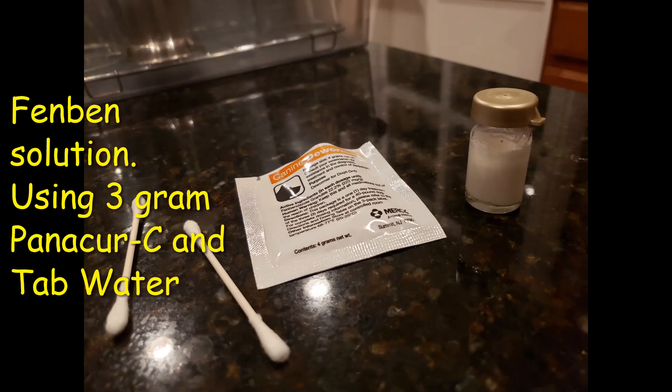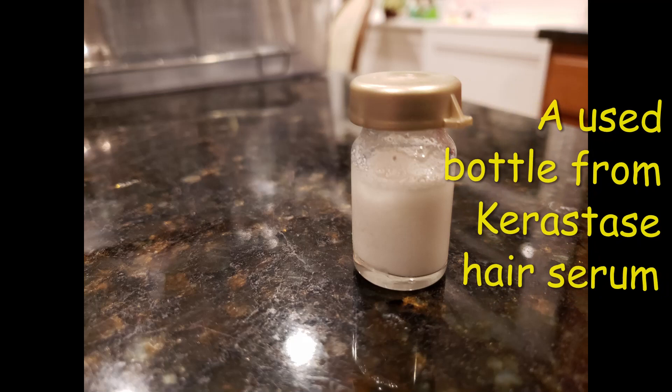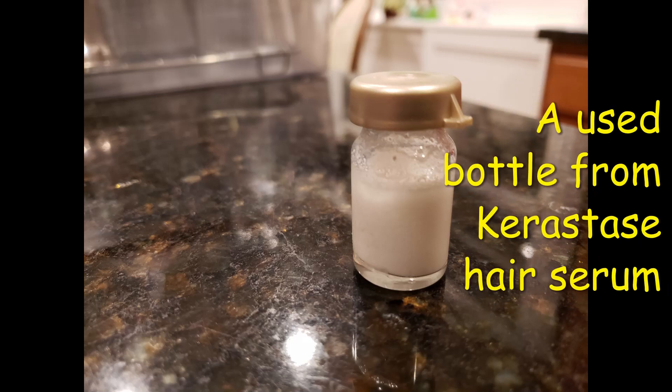Hi guys, this is James. I have a treat for you if you are using Fenbendazole and also if you are considering uses of Fenbendazole. I titled this portion of my video 'Fenbendazole versus fungal nail.'